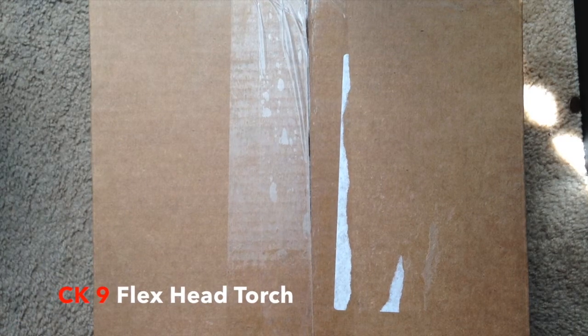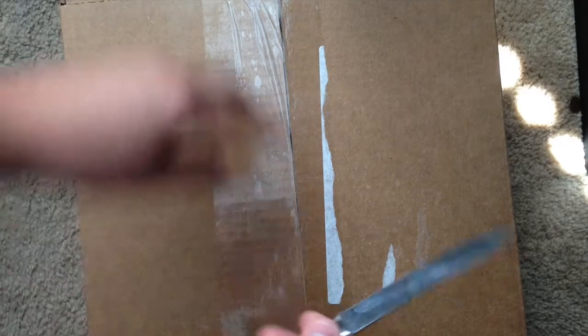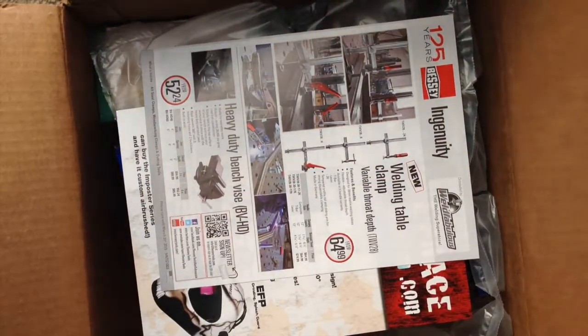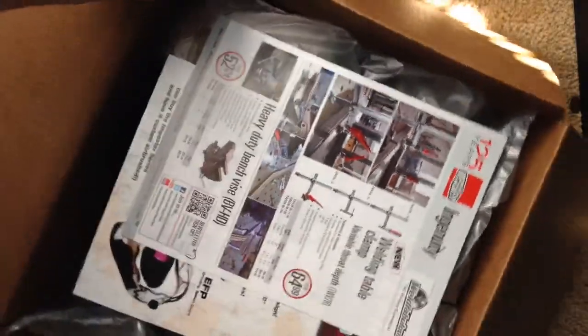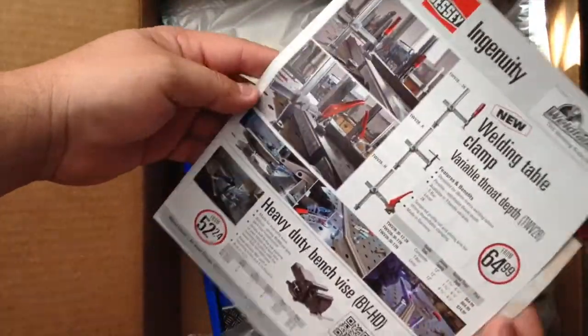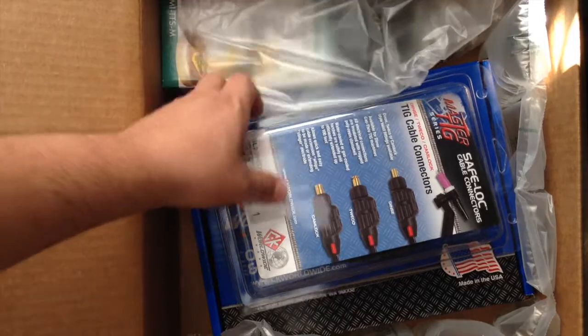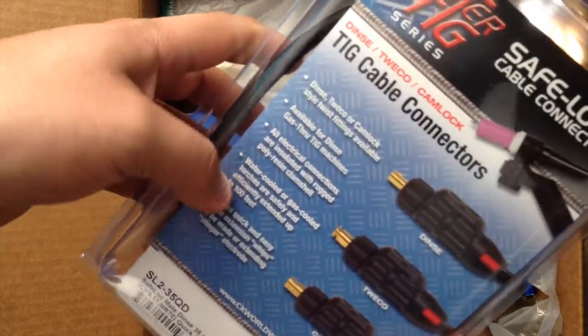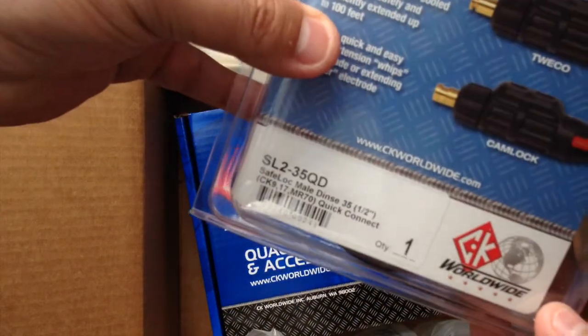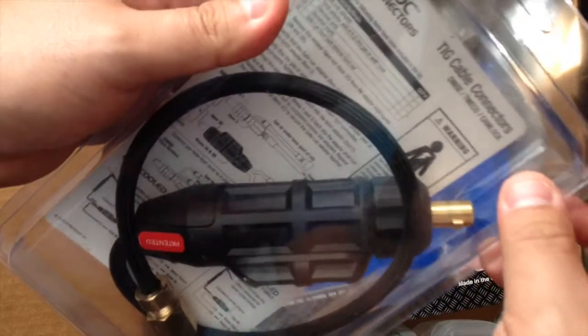Hey, what's up guys — another unboxing video. I got a CK9, size 9, air-cooled torch that I picked up for my Everlast 250EX. Just got it, ordered it from Amazon Prime so it came pretty quick, ordered from Weld Fabulous. Here's just a bunch of little promotional things. First thing is the connector — the DINSE connector, an SL235 QD from CK.